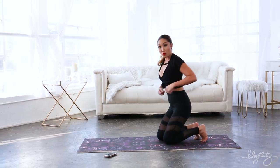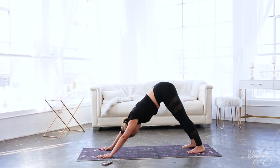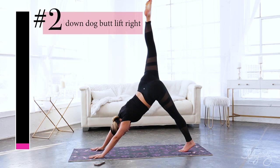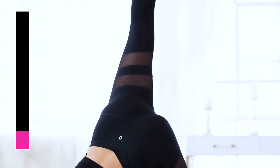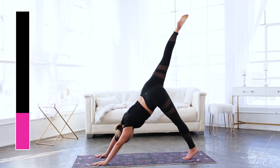Next we have down dog butt lift right. The leg is gonna go pretty high here — arms underneath the shoulders, lifting all the way up. Lift up one leg and pulse, just like that, working the shoulders, working the booty.